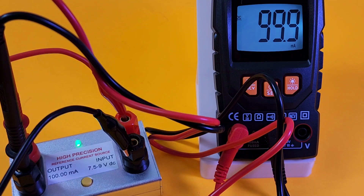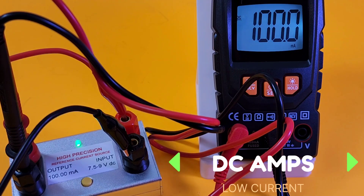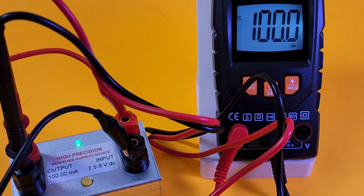Remember, this only does up to 100 milliamps. Sitting in milliamp mode right now with that precision reference — and look at that: 100 milliamps. Good stuff.